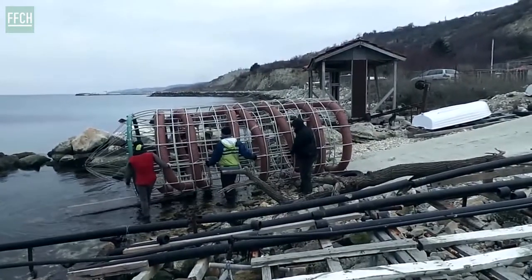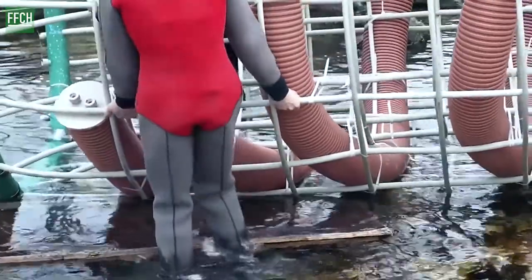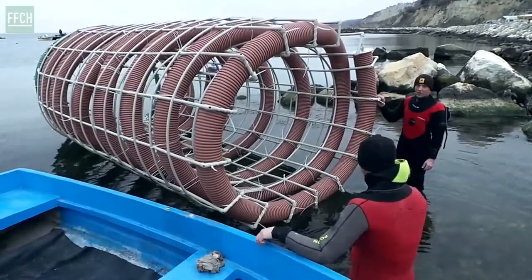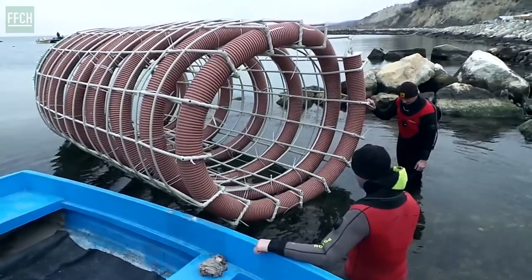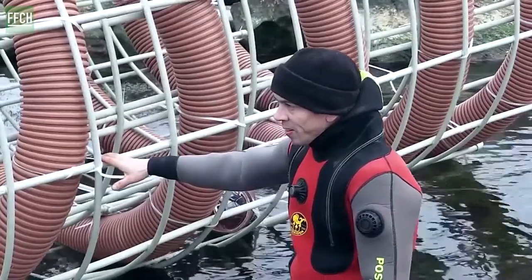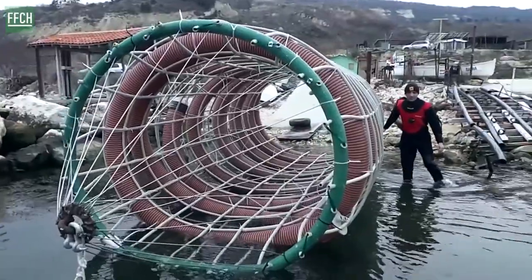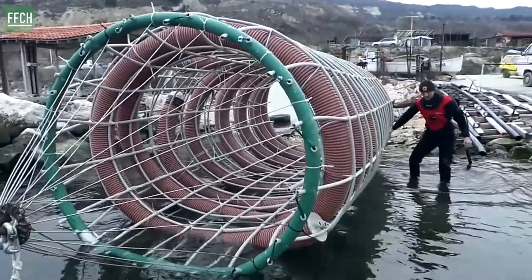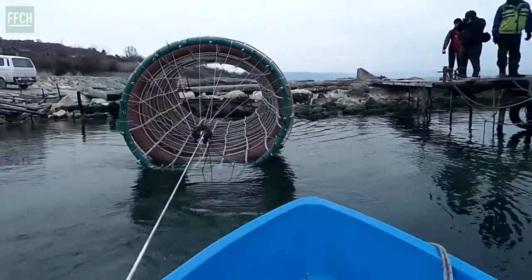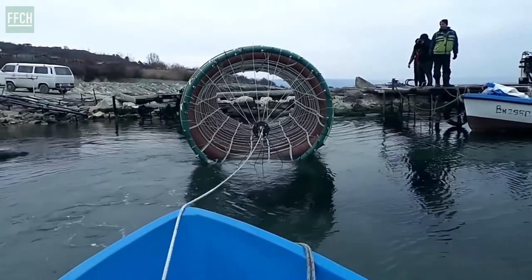This is what we have here. The structure provides a substrate for mussels so they can grow there. What happens is that it also creates a reef habitat, and reefs are essentially the kindergarten of the sea — this is where all the young of all the animals thrive, are born, and make their first critical years. It also provides a hiding place and a breeding ground. It's an oasis, if you think about it in terms of a desert.